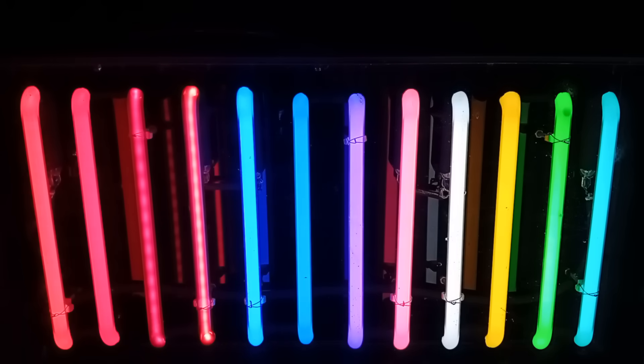But here we have it — immortalised for all to see in the future. This is a Neon Sign Company's display case.